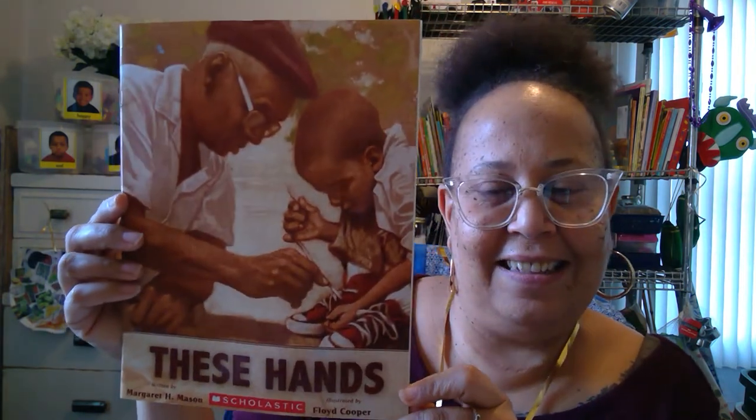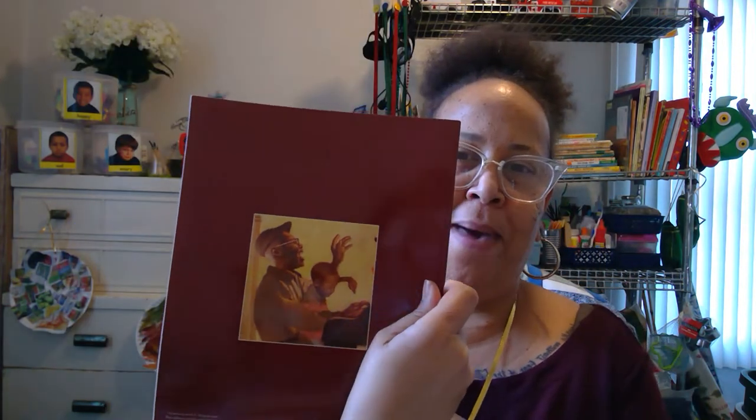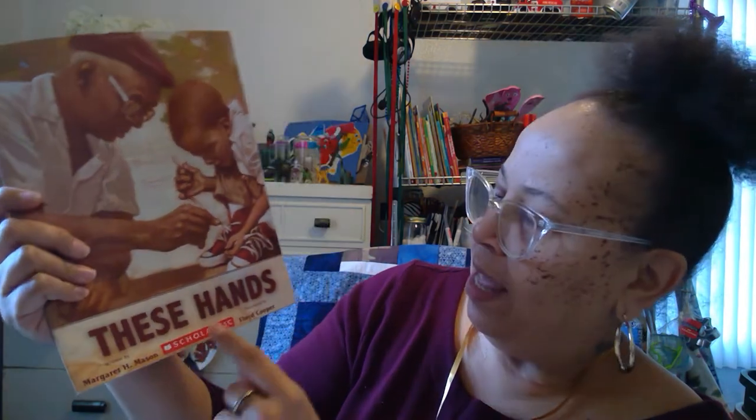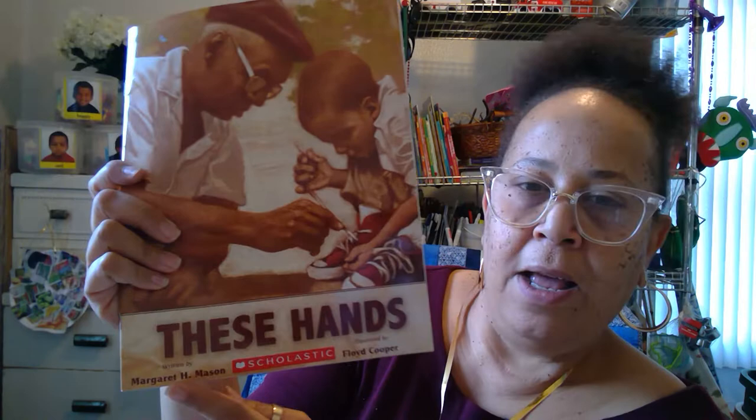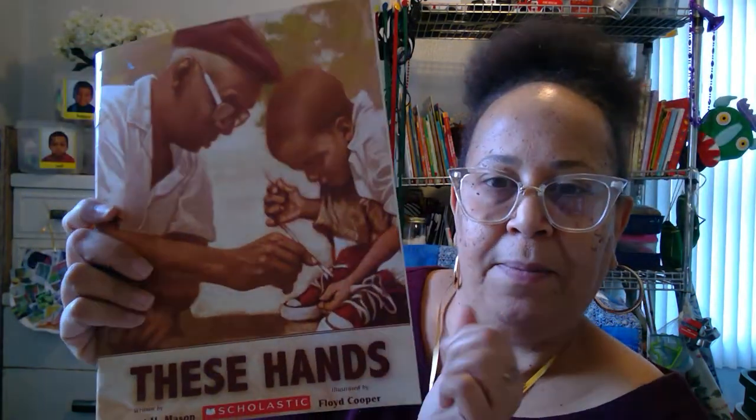This book is called These Hands. This is the front. This is the back. This is the spine — and what does the spine do? Yes, it holds all the pages together. This book is written by Margaret Mason, illustrated by Floyd Cooper. Remember, the writer writes the words, and the illustrator draws the pictures.